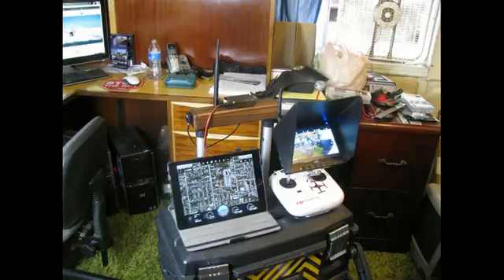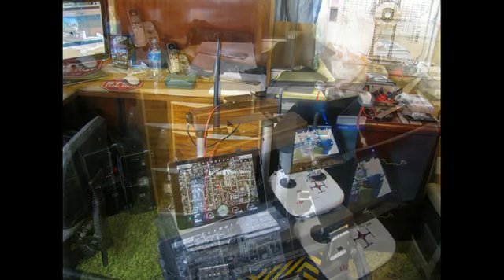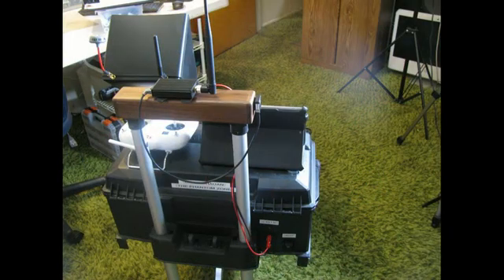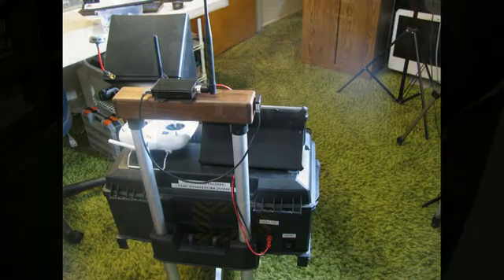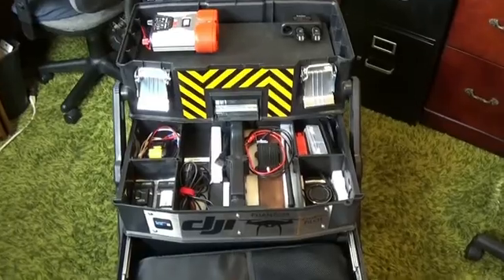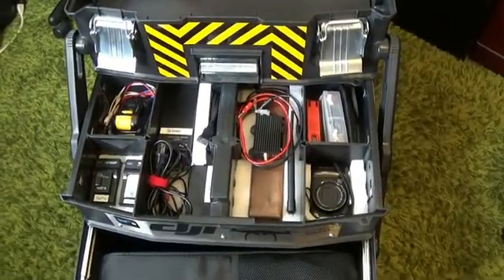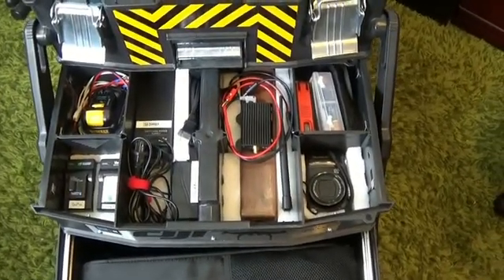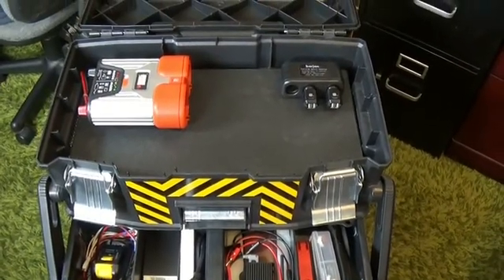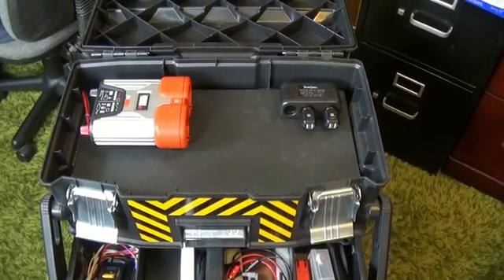This view shows the iPad, the transmitter with the monitor, and behind them, mounted on the handle, is the 2.4 GHz data link. This is the view from the back, and you can see the power cable coming down and plugging into the 12-volt power connector on the back of the upper toolbox. The middle box is holding all the different chargers I'll be needing — some extra USB chargers, a still camera, the walnut box that holds the data link module, and some miscellaneous cables for charging different devices.